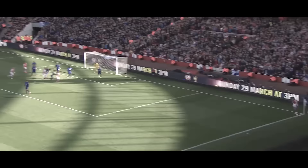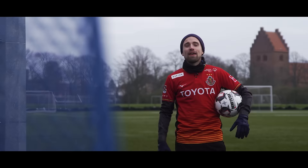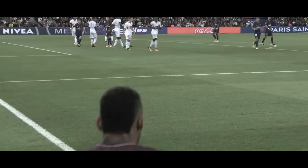Corner kicks — a deadly weapon if done right. But you can probably ask any football fan out there who will tell you that his team is shit at corners. Today we're going to take a look at how to take the perfect corner kick.